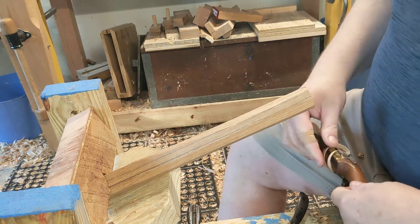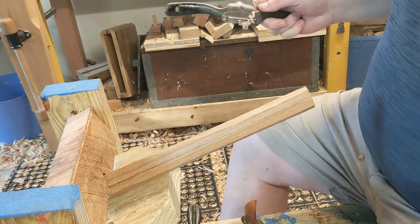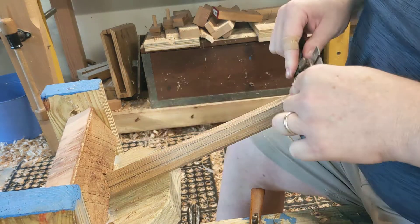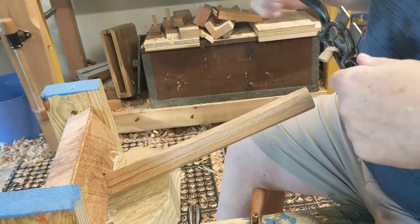Yeah, a lot of chatter there. This is set really thick, so I'll go back with a spokeshave that's set a little thinner to clean it up.